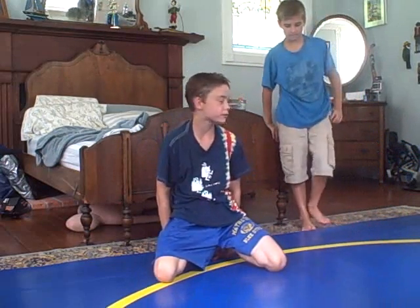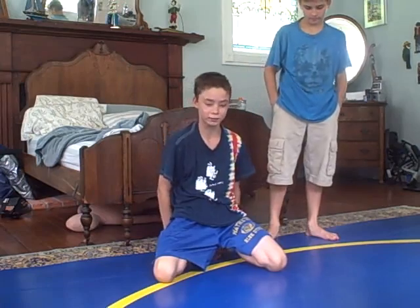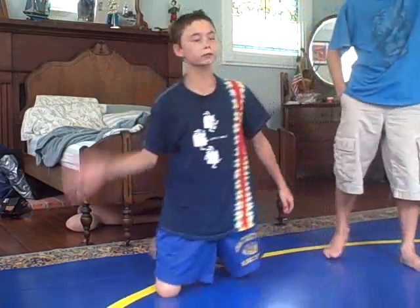So this has been another submission move — the rear naked choke. Watch our other videos, we'll come out with more. This is Caleb, and I'm Parker, and that's it. We'll see you later.